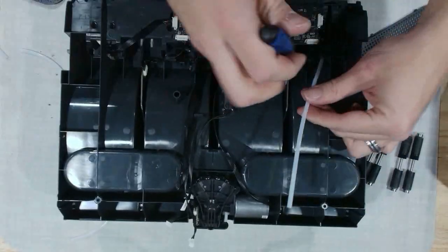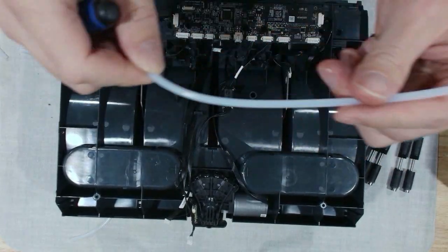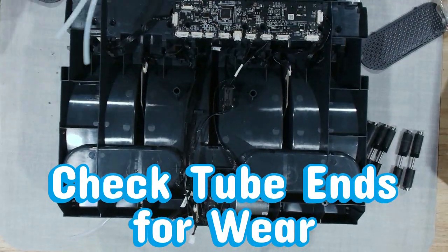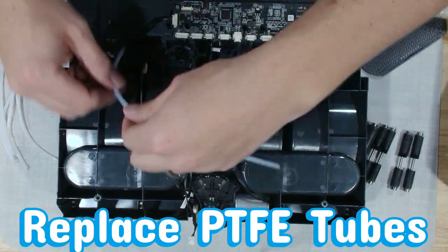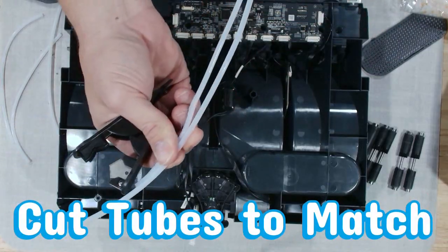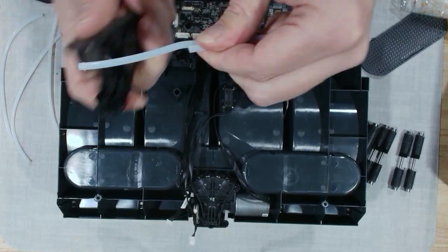If you run abrasive filaments — things like PLA glow, carbon fiber blends, wood fill, and even some sparkle or stone fill materials — those can really stress out these PTFE tubes. Think of it like giving your AMS a daily exfoliating scrub; eventually something's going to wear out. Standard material users can do this maintenance every few months, but abrasive filament users? Treat it like an oil change — do it way more often to keep everything running smooth.